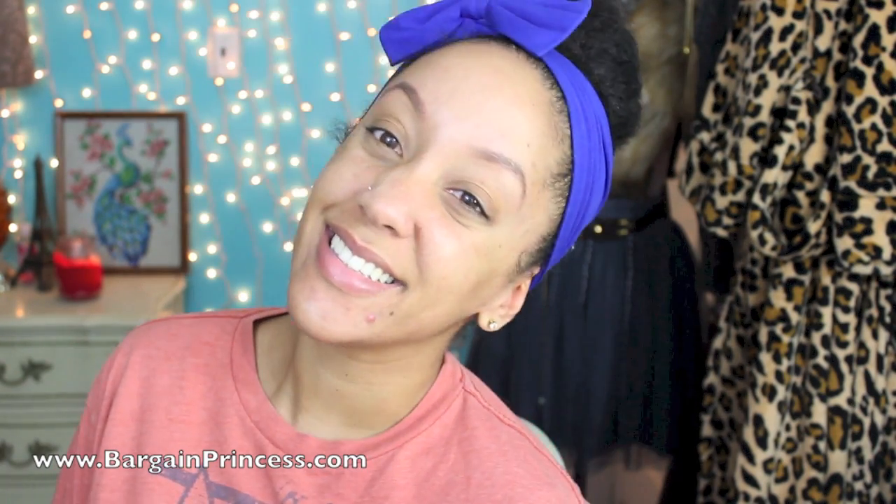Hey everyone, it's Bargain Princess! So here's a quick and natural way to brighten up your skin while getting rid of those nasty blemishes — even though I had one at the bottom of my chin, but that's okay! You should have seen what my skin looked like before!